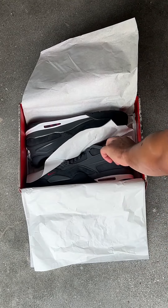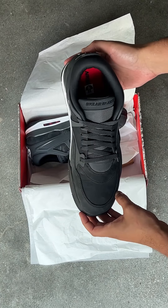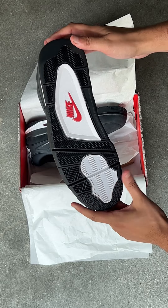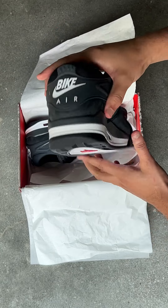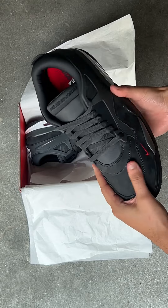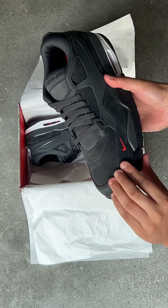Here we have the Air Jordan 4RM, a.k.a. the Air Jordan 4 Low. The RM stands for Remix officially, but also Resto Mod — I think they played around with that name and landed on Remix. But again, just a takedown of the Air Jordan 4 led by Nigel Sylvester.